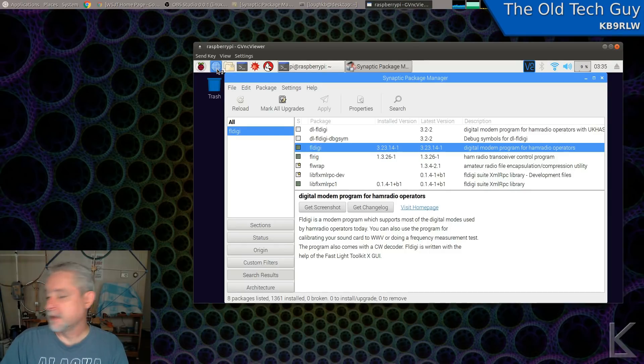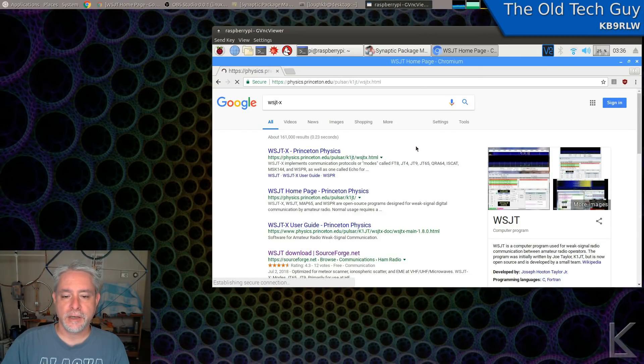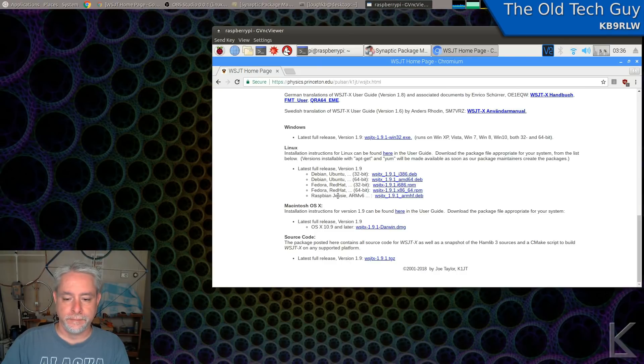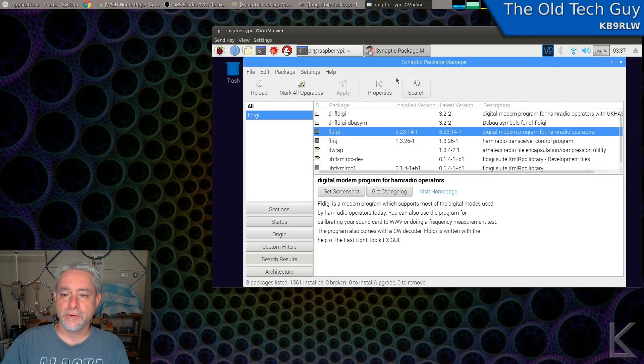On the Raspberry Pi I'll go to the WSJTX Princeton Physics site, scroll down, and pick the version for Raspbian Jessie and click on it to download it. It will store it in your Downloads directory. If I right-click on it I'll see Package Install, and that's all I need to do to install WSJTX. Most of the rest of the software I'll install through Synaptic — FLDigi, FLRig. I'm also going to install XLog because that's the logger I use. You can install whatever software you want to use for your rig control.